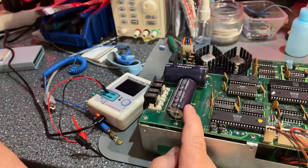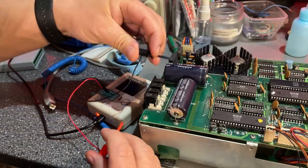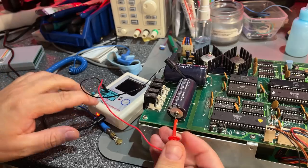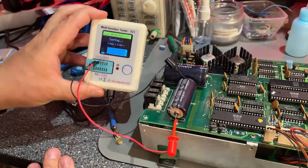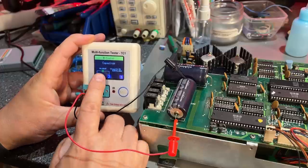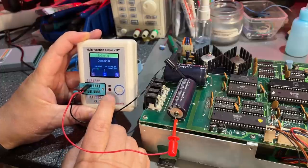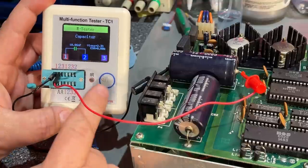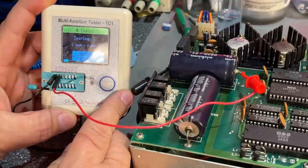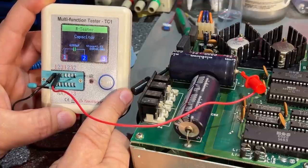These caps are really big and really old, so I'm a little curious about their values — whether they've gone slightly bad. I'm going to test this one right in the circuit. This one reads 10,000 microfarad — 10.06 millifarad — and the ESR is zero ohms, so still good. The other one reads 6,282, which is a little bit lower but probably within spec.